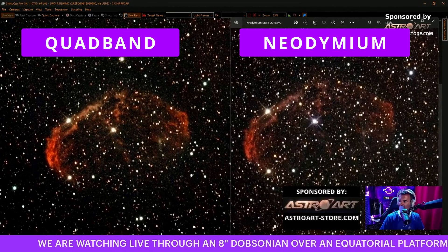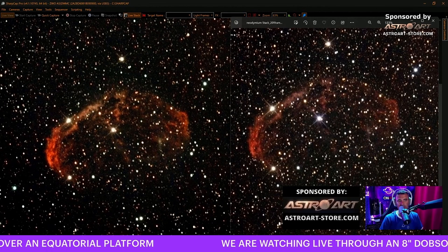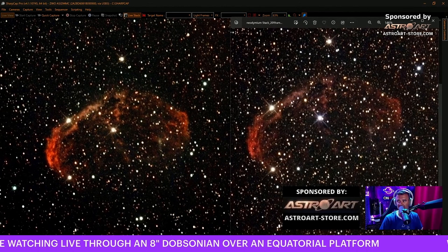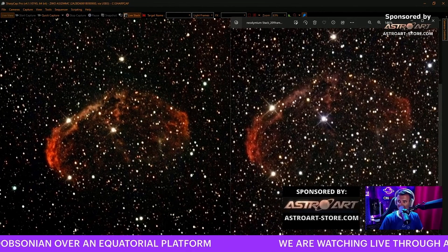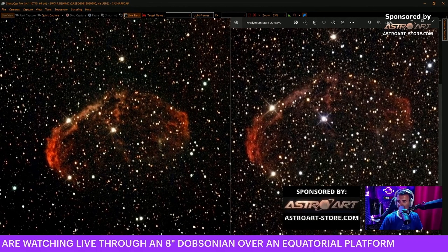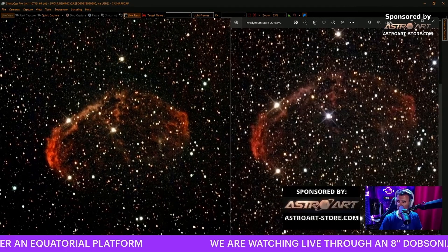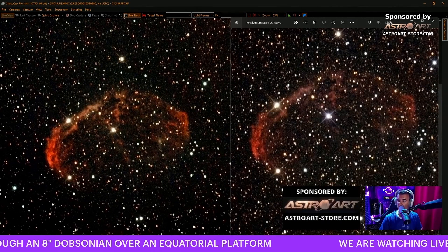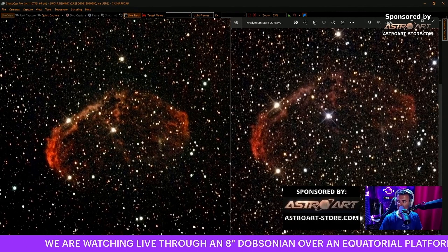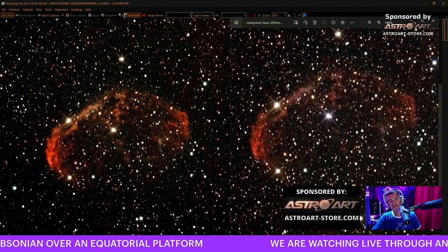First, the thing that all filters above the Baader Neodymium do - this doesn't happen with the infrared and ultraviolet cut filters, nor with the Baader Neodymium. That's why I like that filter - they are soft enough to allow the color to have a more natural tint. I know we can process and change all the colors we want at the end, but the point is to watch in real time. Every filter above the Baader Neodymium that cuts more light gets this orange tint, some more than others.